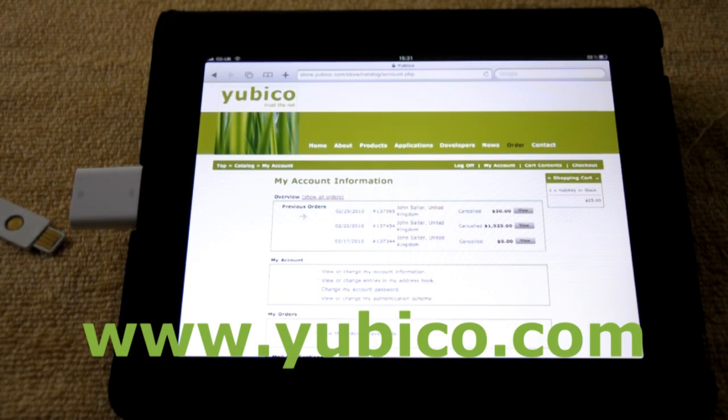Want to know more? Go to www.yubico.com.